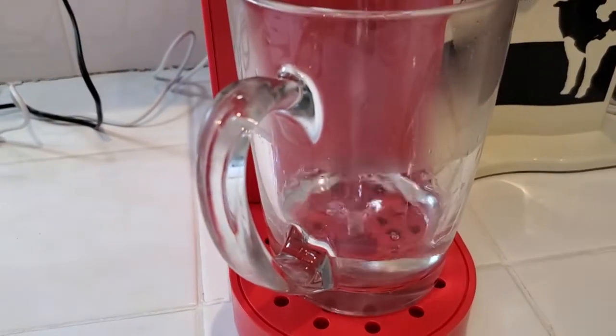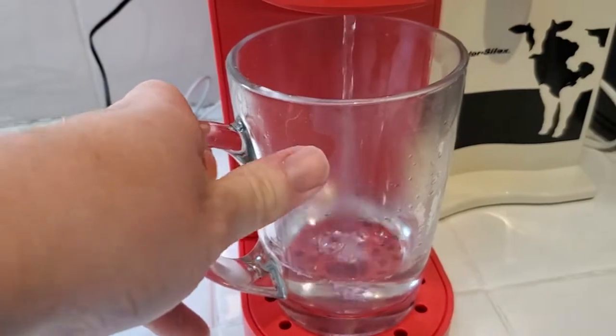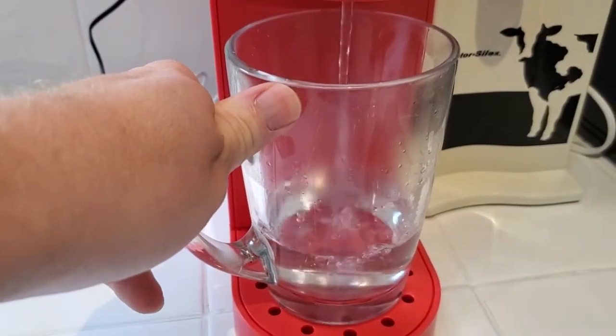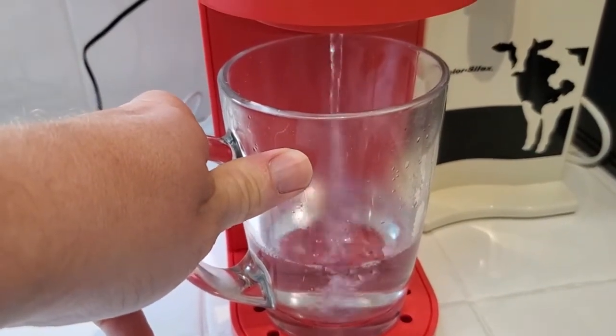You can go ahead and use this for whatever you want. You could put your own tea bag into it, or you could use it if you're making instant noodles or something — whatever you want to use it for. You can just brew that hot water.